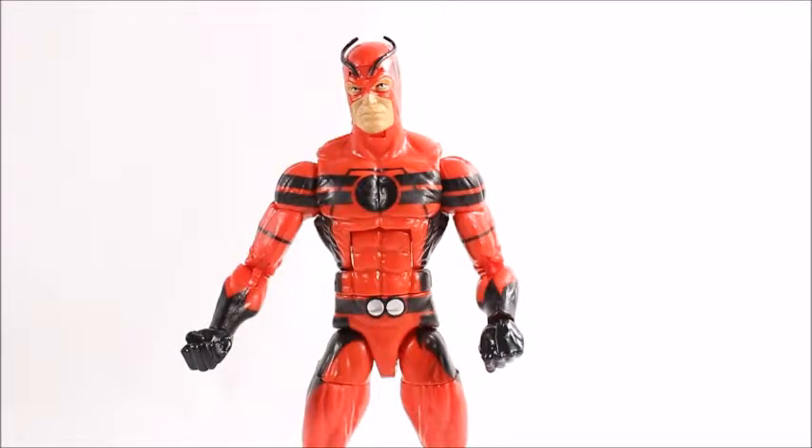Shoulder articulation can go out that much — sorry, messing with my camera — 360 rotation, upper bicep swivel, double-jointed elbow, wrist swivel with a hinge. His ab crunch feels kind of weird on mine for some reason; he won't go back, but he will go down pretty far. The waist swivel has a weird little locking thing to it — I've seen that on another figure. It kind of just locks there, you can hear it.